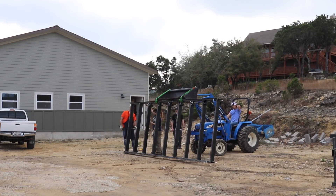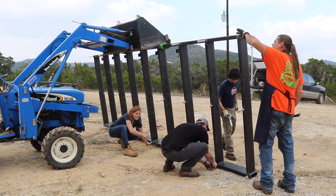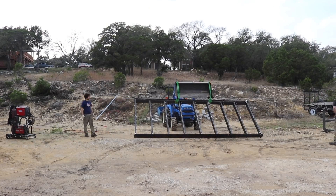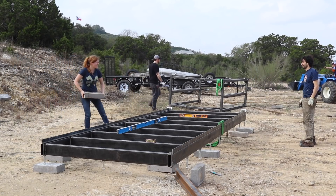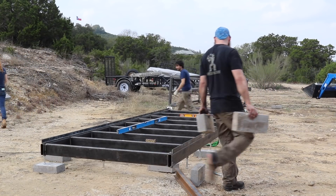After getting the bed moved over to its rough end position, we threaded back on the feet we'd removed earlier and set it down. I'll probably end up pouring a slab for this, but in the meantime the guys positioned a paver under the four corner feet, then threaded out each foot so it was in contact with the pavers.